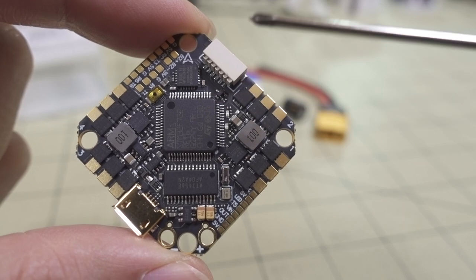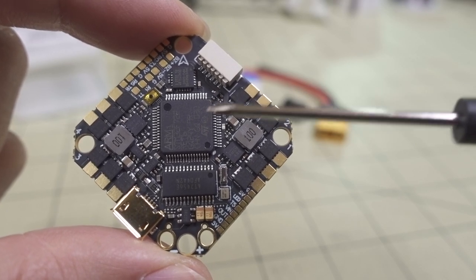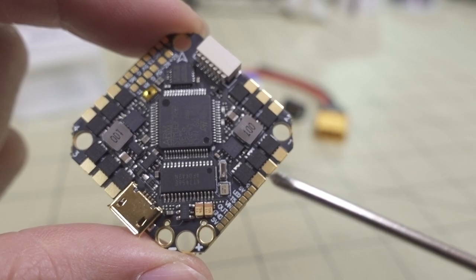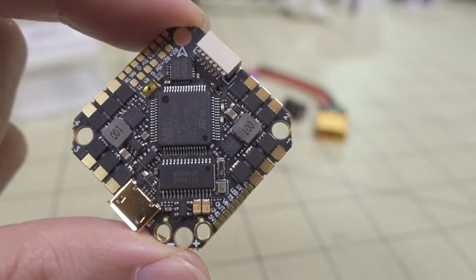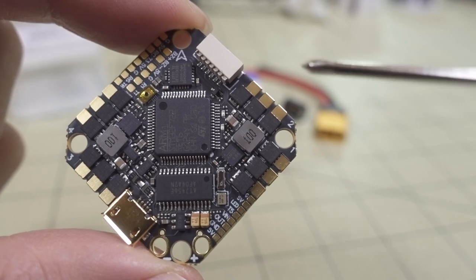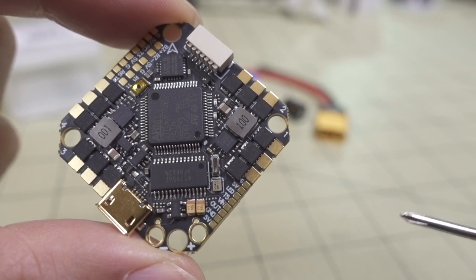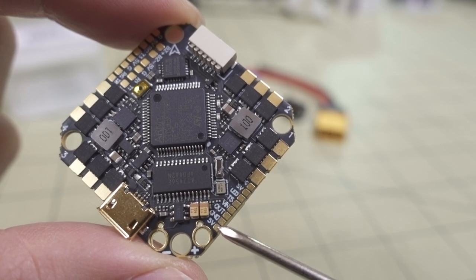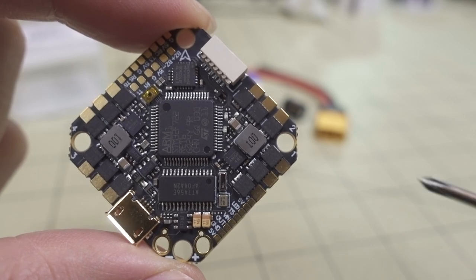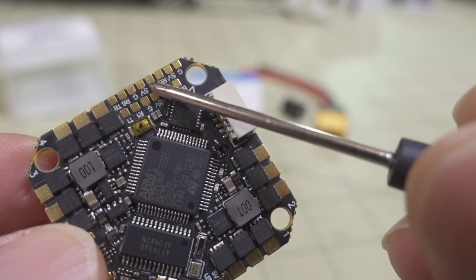It's an F7 chip here, and it comes with six full UARTs, at least in BetaFPV configuration, but I'll show you what's missing in terms of the board layout. It does have a nice set of solder pads for all the motor wires — they're nicely separated and pretty big, so it should be easy to solder up. Although some of these connectors on this side are very close together, so you need to be careful when soldering those up.